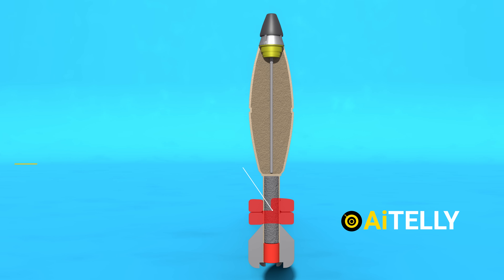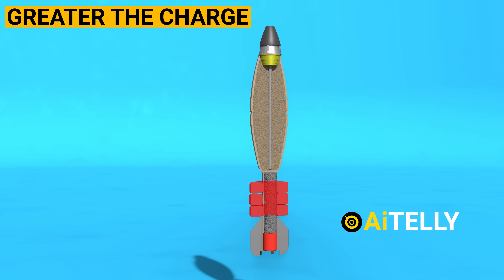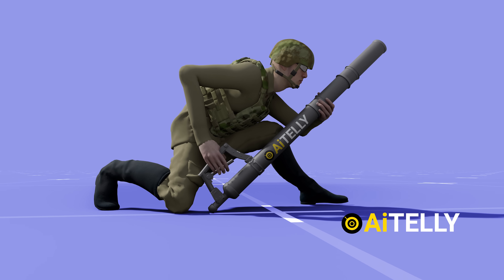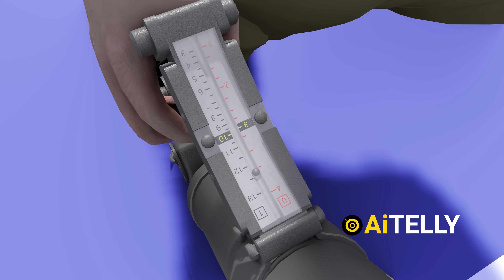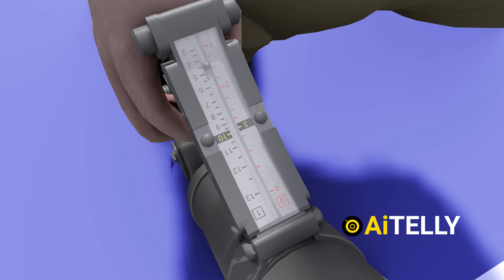In simple words, the distance the round travels is directly proportional to the number of charges applied. Interestingly, this is how it is aimed in handheld mode: a mortar is strategically aligned alongside the muzzle for azimuth, while the elevation can be monitored by observing the range and scale in the handle.